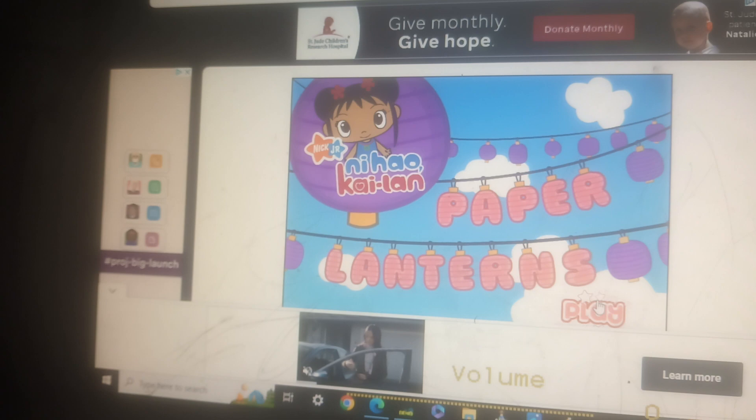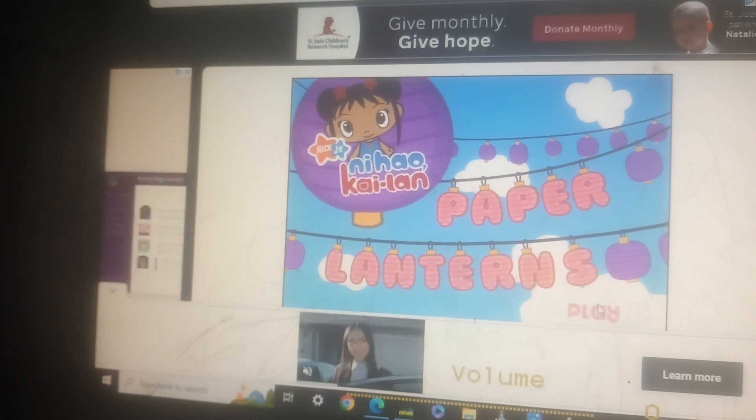Kylan needs your help. We need to make a paper lantern. Let's go!